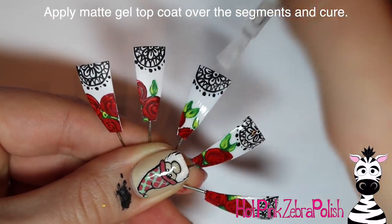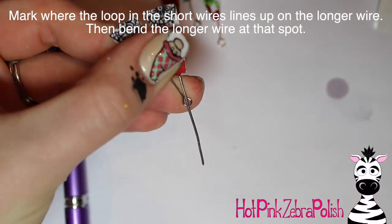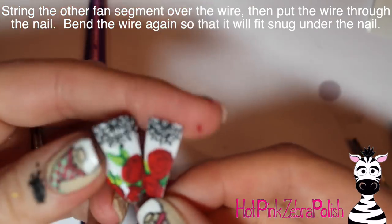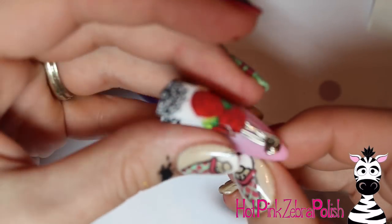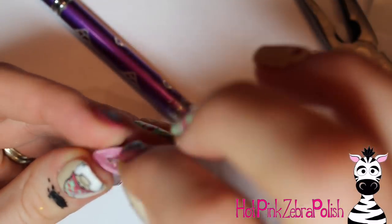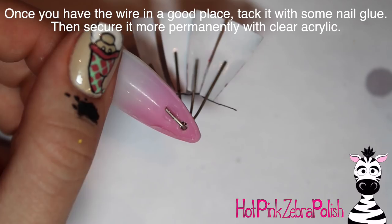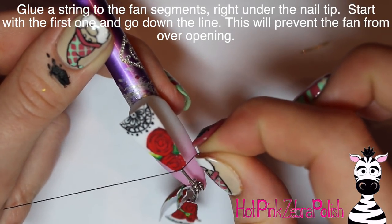Then apply a very thin layer of matte gel top coat to each of the fan segments and cure them. After they're all cured, line one fan segment up with the first post, mark where the circle is hitting it, bend it up to a 90-degree angle, and layer up all your fan segments on that 90-degree post so they all have that little swivel action and line up well. Put the post through the hole in the nail, then fold it underneath — it creates a U-shape with two 90-degree angles, one on top of the nail, going through, then tucking underneath. Cut it so it isn't sticking too far out, then glue it in place with nail glue and secure it with clear acrylic.